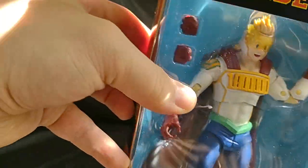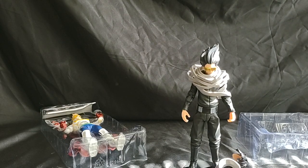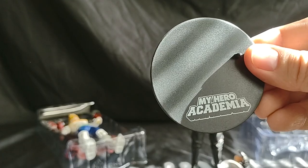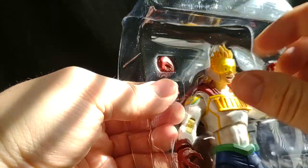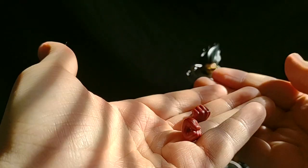Let's take a look at Lemillion. Lemillion also comes with a black stand with My Hero Academia on it, single peg. He does come with two alternate hands — just two fist hands, nothing special. He has a cape, and it's before McFarlane Toys went ham on the cloth capes, so this is gonna be difficult to get out. There he is — there's Lemillion.